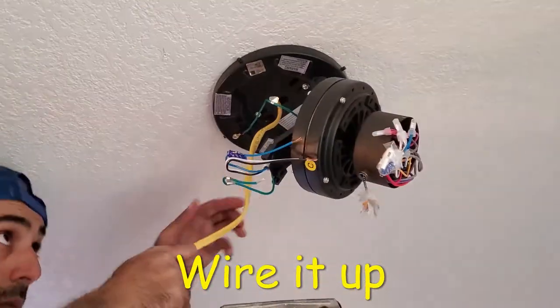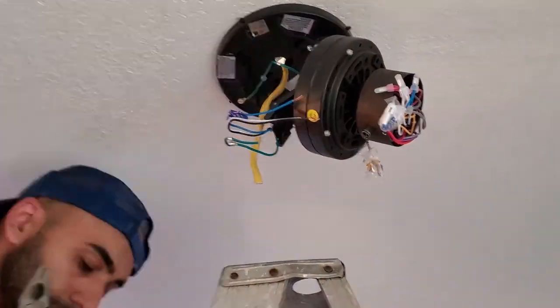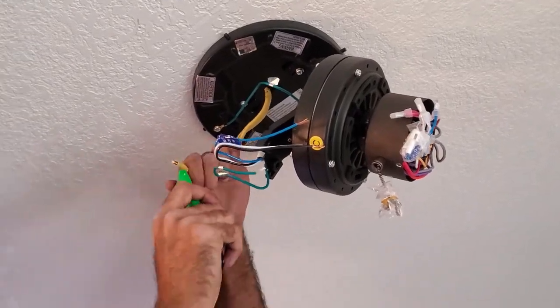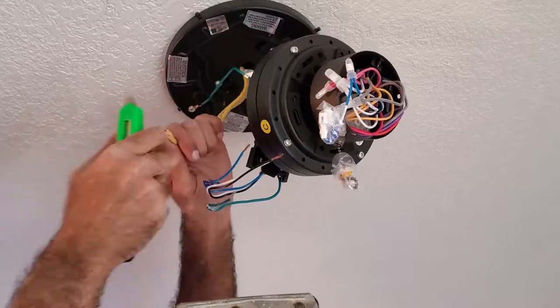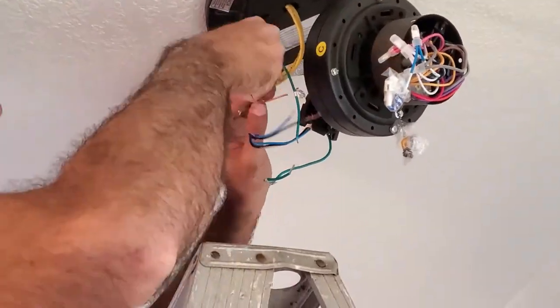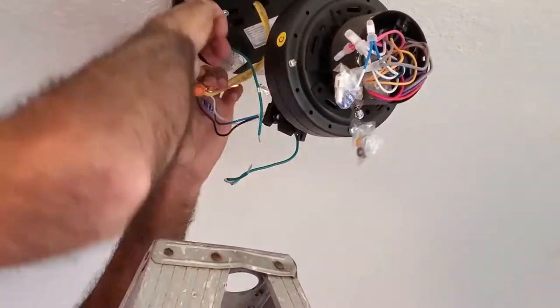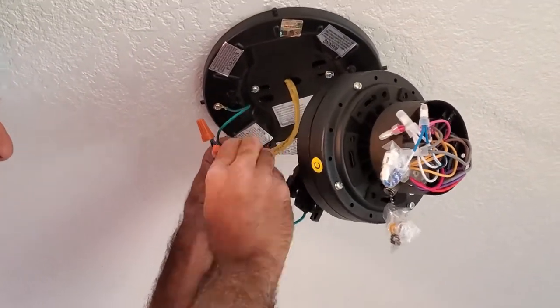After that, I hung the fan motor on the bracket and began wiring the fan. The wiring is really simple — I connected all the neutral wires together, and I connected the blue and black wires from the fan to the black wire of the power coming in. The blue wire is for the lights and the black is for the fan motor. Then I connected all the grounds together and wrapped some electrical tape around the wire nuts for some extra protection.